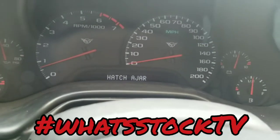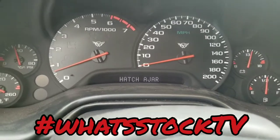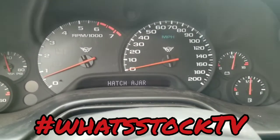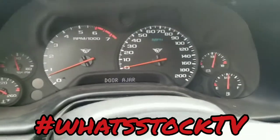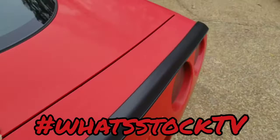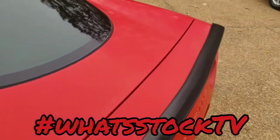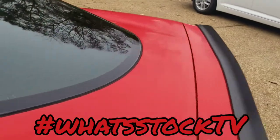So this is what we're on today — I don't know if this is a common issue or anything like that, but we're gonna see if we can fix it. The hatch ajar light is on but the trunk is fully closed, so we're gonna see what's up with these latches. They're pretty easy to get to.